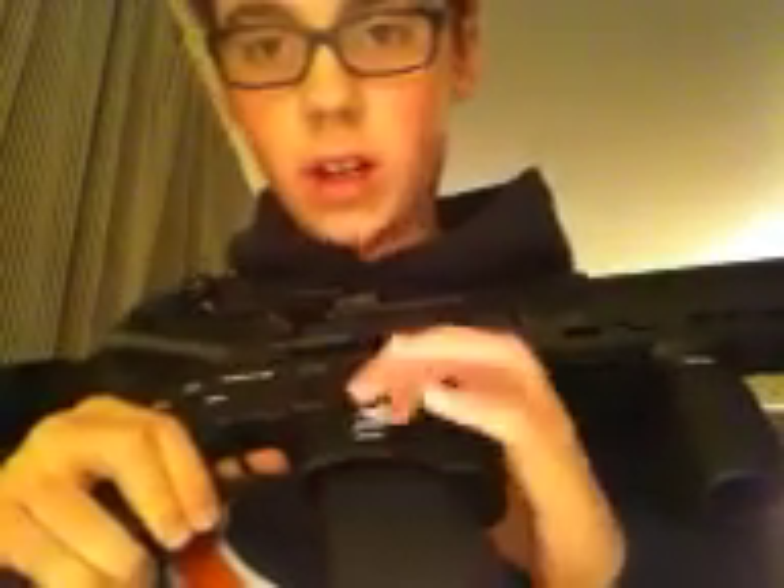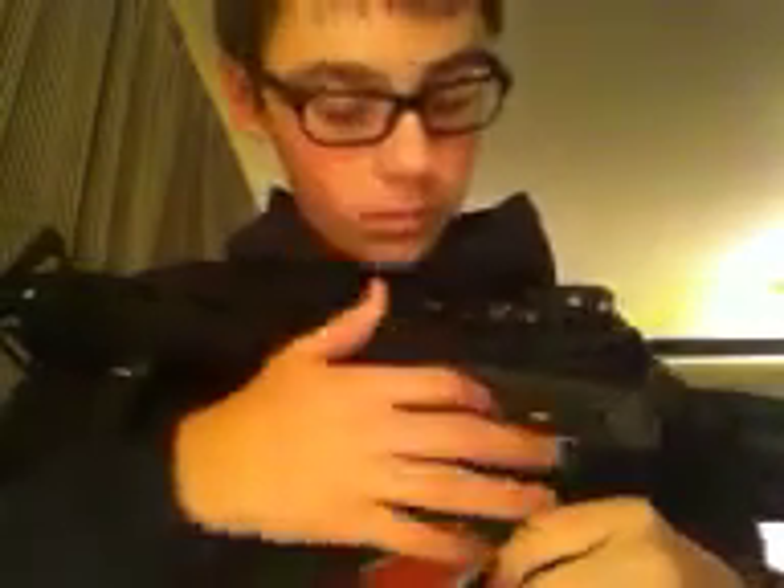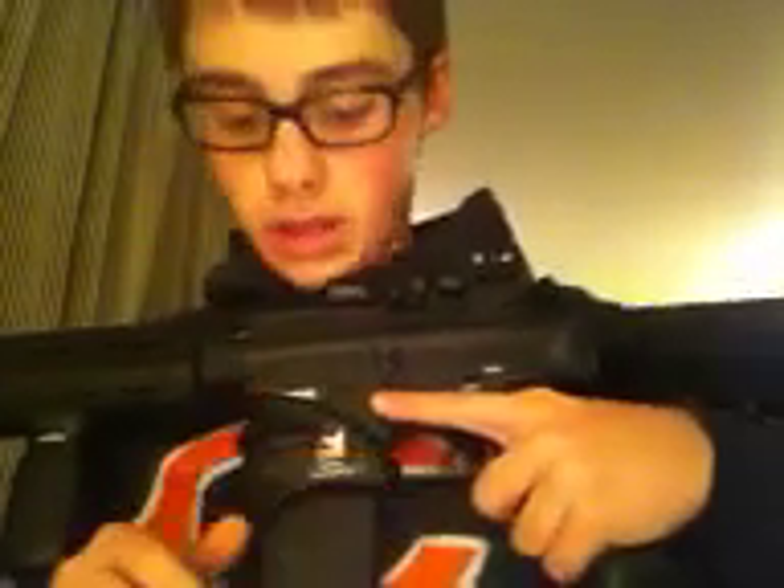Me and Samman, when I was over at his house the other day, did all of these — they were all black so you couldn't see them. Semi, safe, full on this side. This is what it looks like from the other side: KWA right here, safe, semi, auto. We just took white crayon and colored it in. Actually, it was a Team Good Guys video — if you haven't seen them, look that up. We saw his video on him doing it to his P90 and I thought it was a good idea, so me and Samman did that. Some of them didn't turn out so great, but I think they look pretty cool.